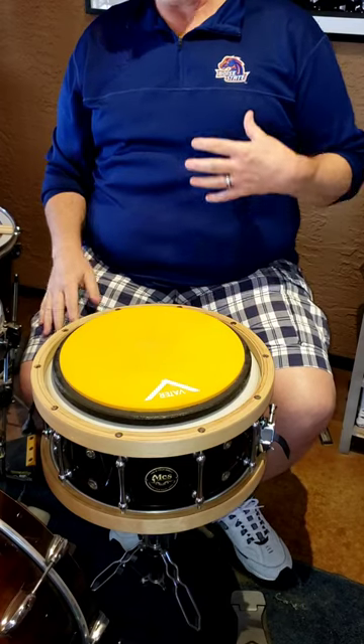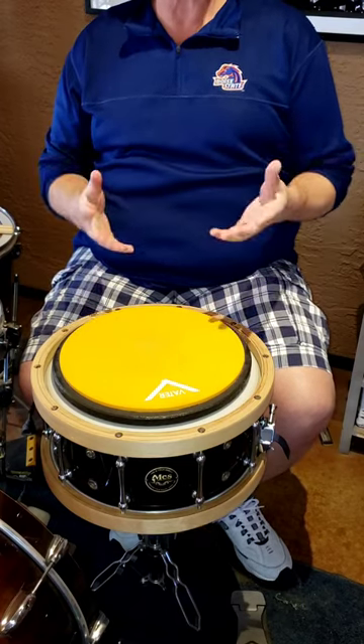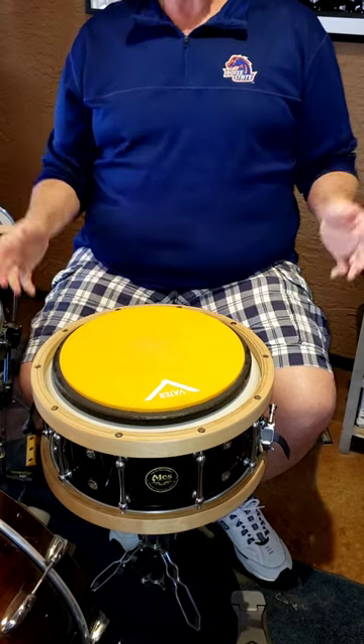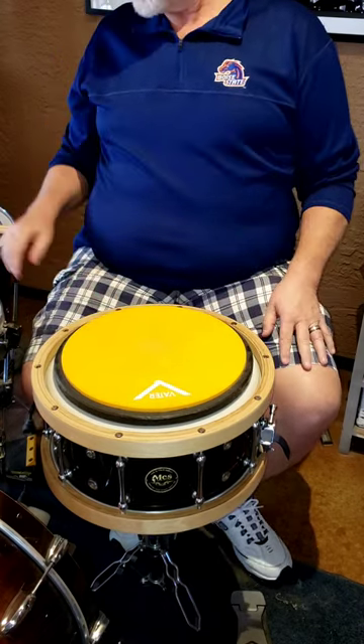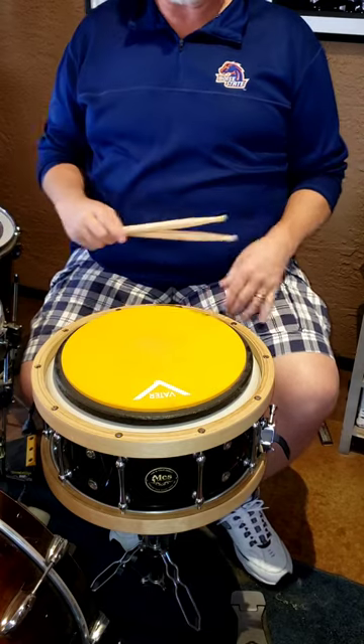Hi, it's James Harrison. I'm here to talk to some people who have commented or called or emailed me asking about stroke recovery stuff. I had a stroke about five weeks ago.